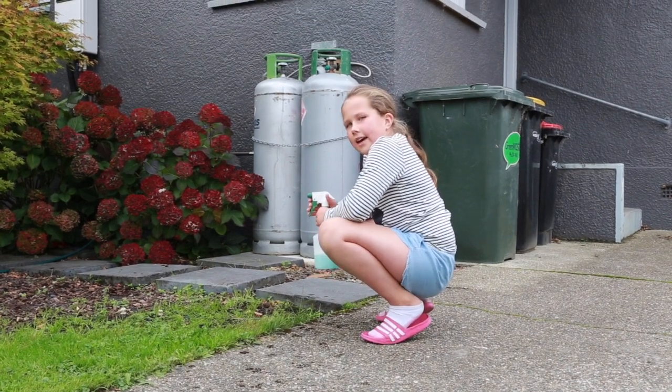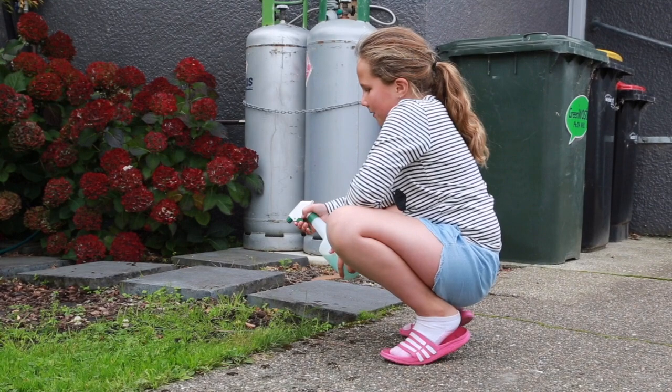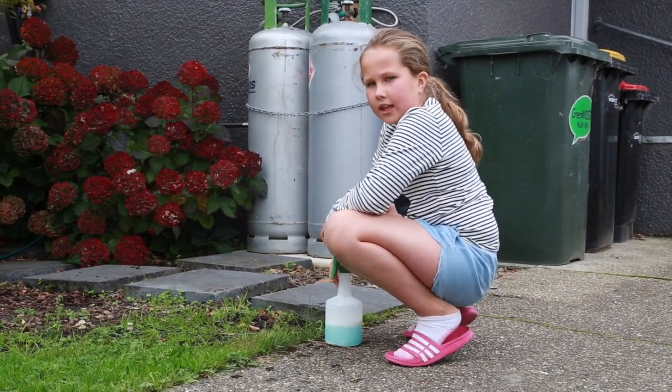Spray the mixture directly onto the leaves. It's best done on a sunny day as it helps kill the weeds. You may need to repeat this process a few times to get the full effect.